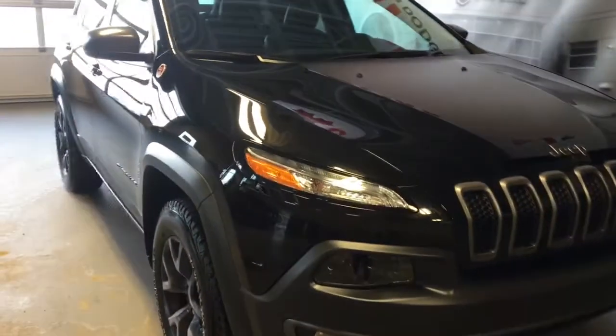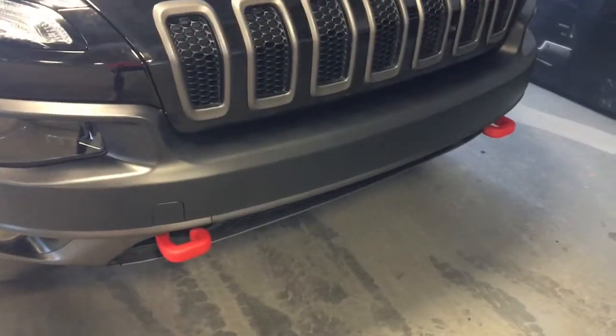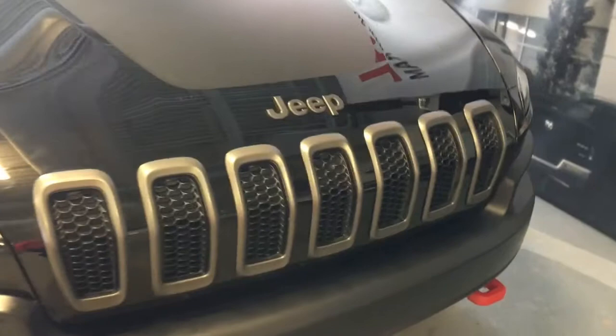So we have your headlights, running lights, and fog lights. You have your front tow hooks. Under the hood you'll find a 3.2 liter V6 engine.